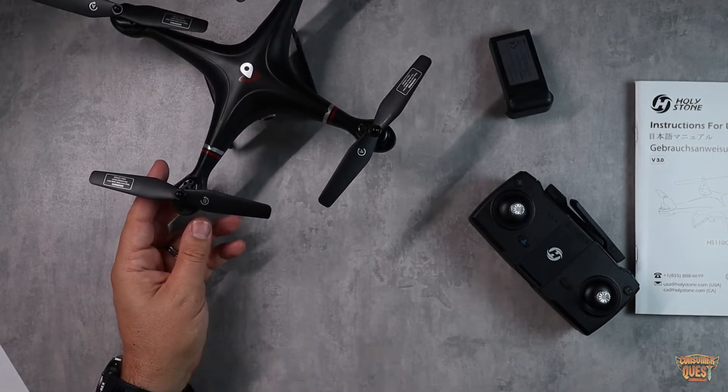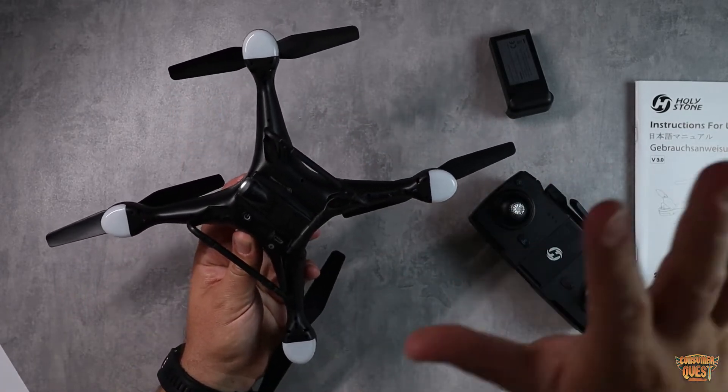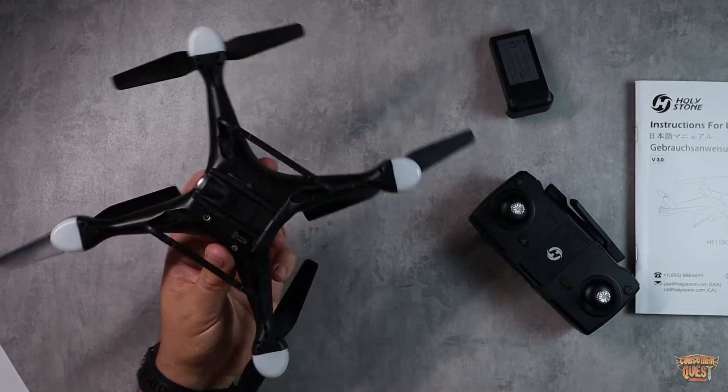It's a super fun drone to fly — very easy. The lighting on the top and bottom really helps you identify which way you're facing, especially at longer distances. That's great especially if you're learning, making this a great drone for beginners as well.